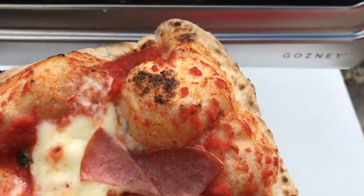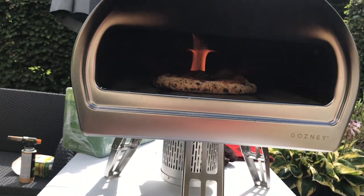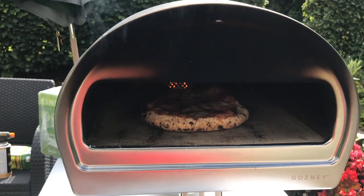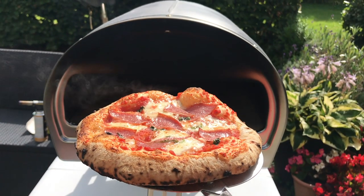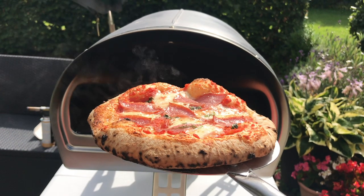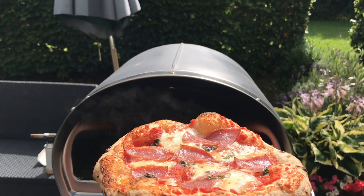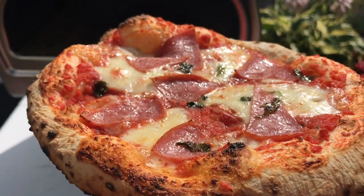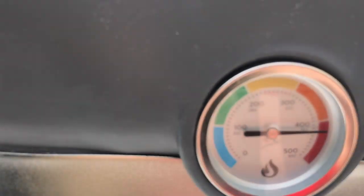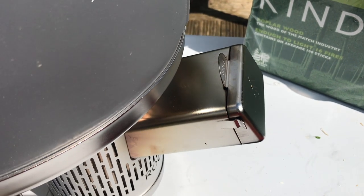That's done — just a little bit more on that strange bit there. Look at that flame at the back. Done. I just wanted to show you the temperature of the stone after my cook — it's retaining heat very well. Good flame there. It's been about 15 minutes since the cook.